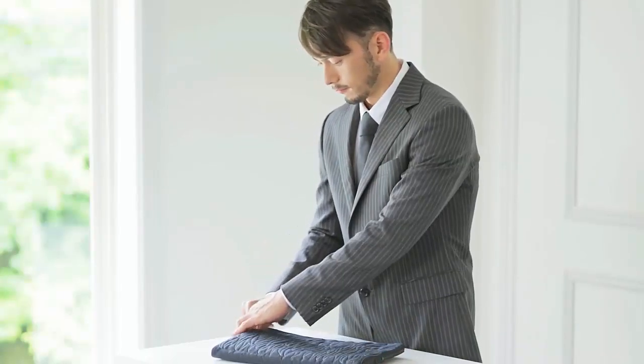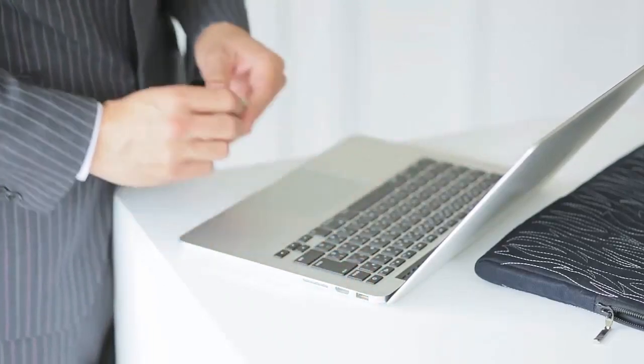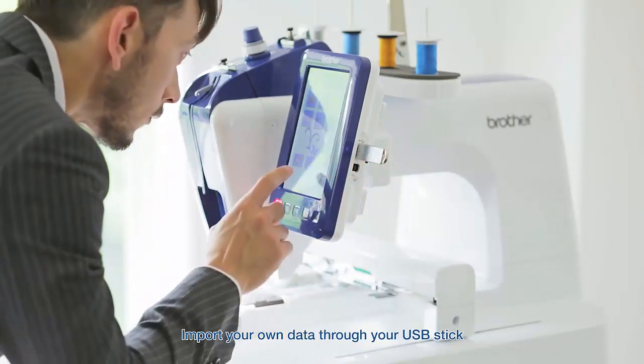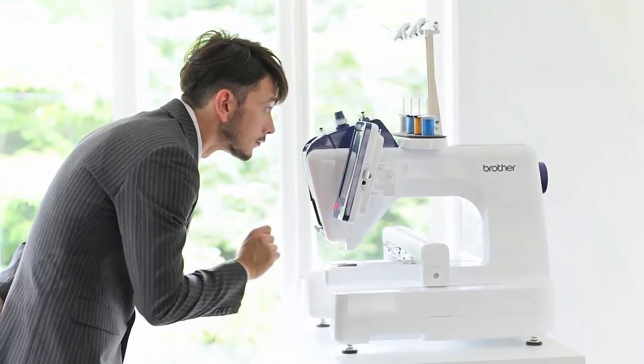Already have a design of your own? The PRS100 makes it all possible with its built-in USB ports that allow you to import your very own designs simply by connecting your USB stick. Everything now is at your fingertips.